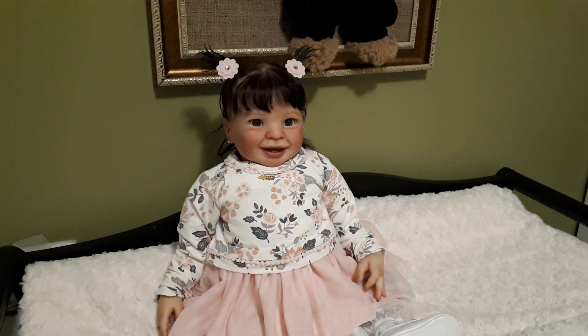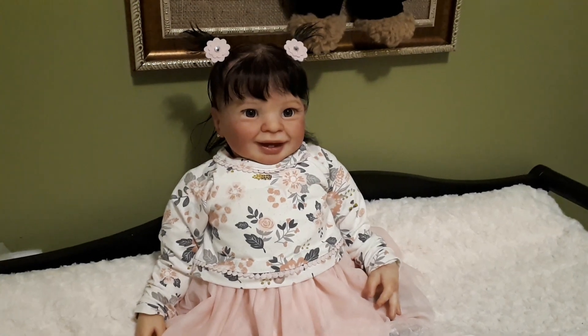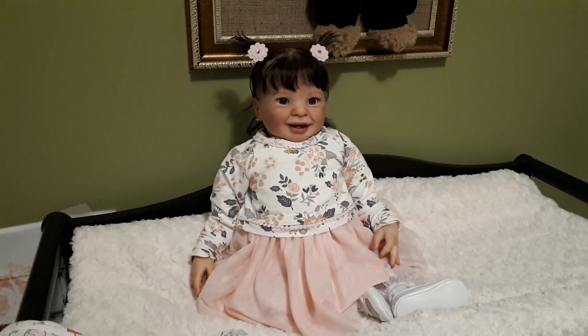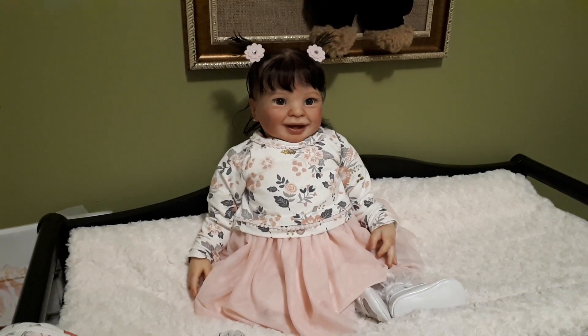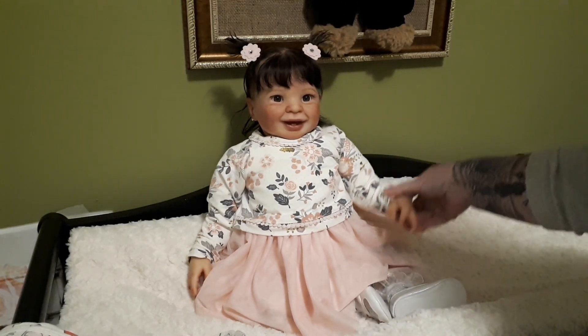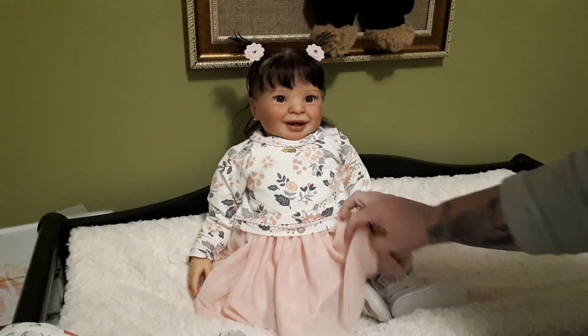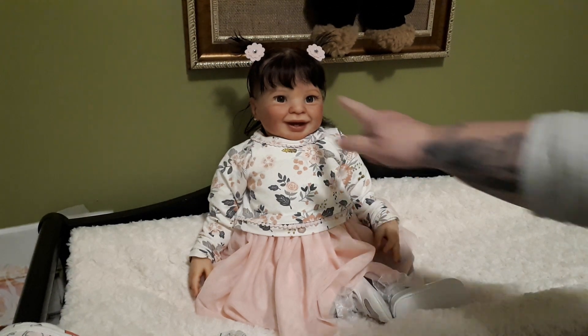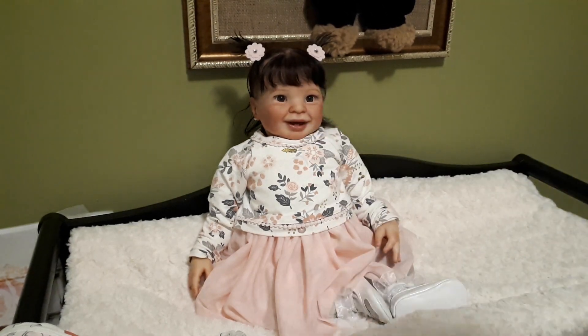Hello everybody, it's Tanya from Dolly D's Nursery. I thought I would come on and do another video of this sweet little reborn — she's adorable, you've seen her in my videos. I just wanted to let everybody know that she is up for adoption, so if anybody is interested in adopting her, she's available.